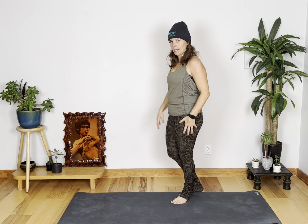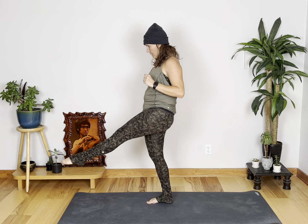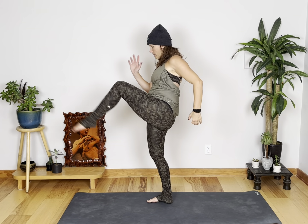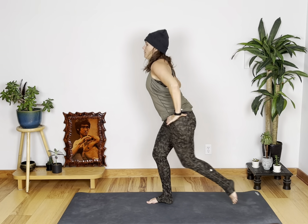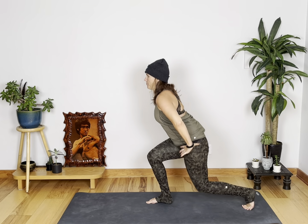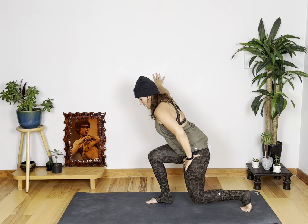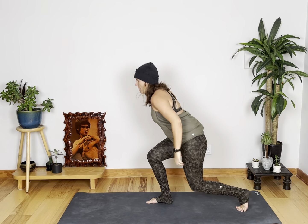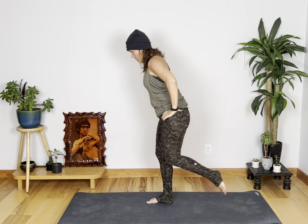Now we're going to step back into a lunge and do a front kick. If you're modifying, you're going to tap, kick, tap, kick. Otherwise, lunge, kick. Feel free to use a wall or a chair if you need to. Eight, seven, six, five, four, three, two, one.